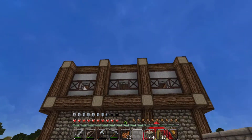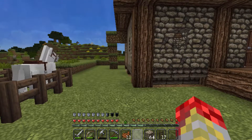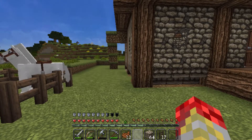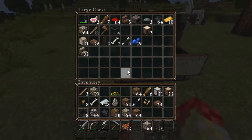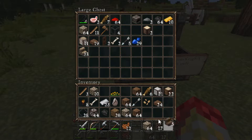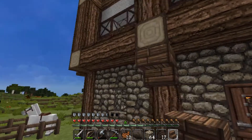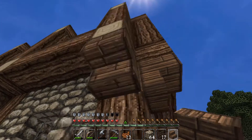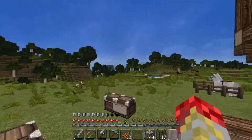Like I said, we're going to be finishing the roof, but before we do that there's something I got to take care of first. What we need to do is take our oakwood stairs and put them upside down on each oakwood log, like so. It'll look nice.